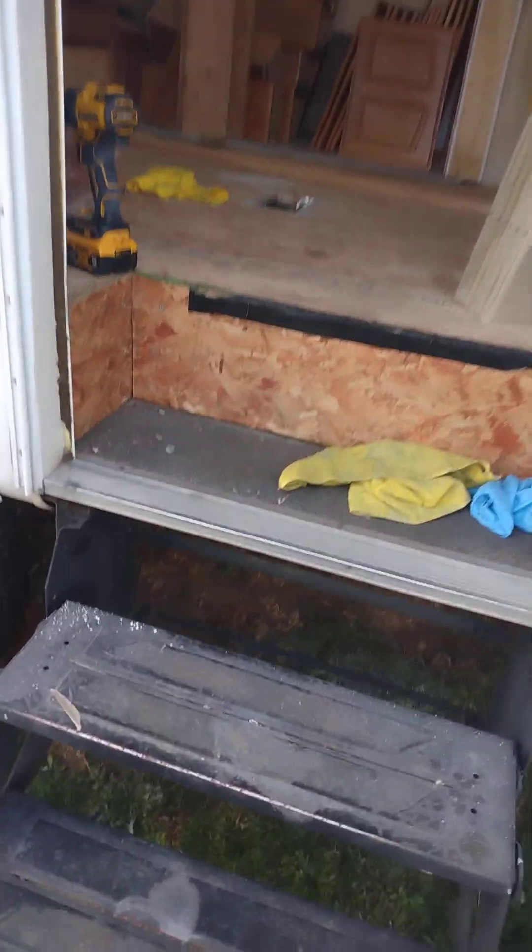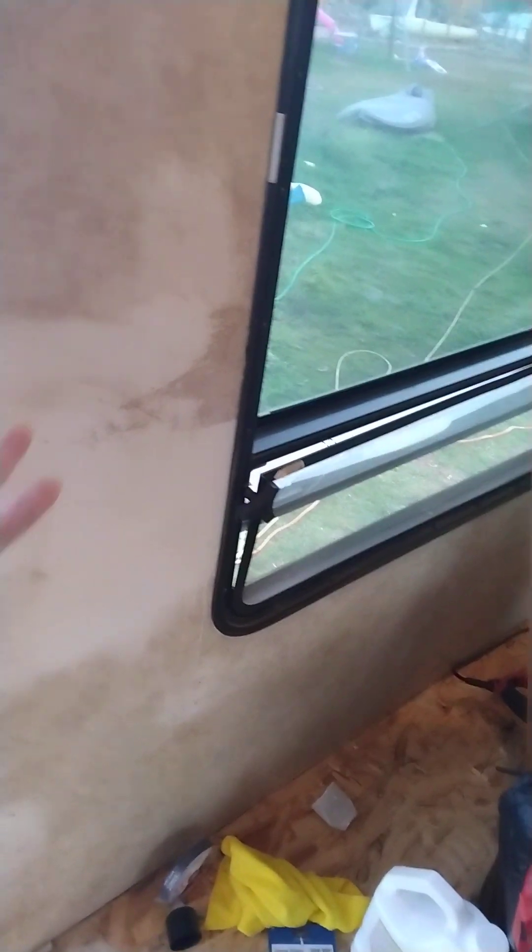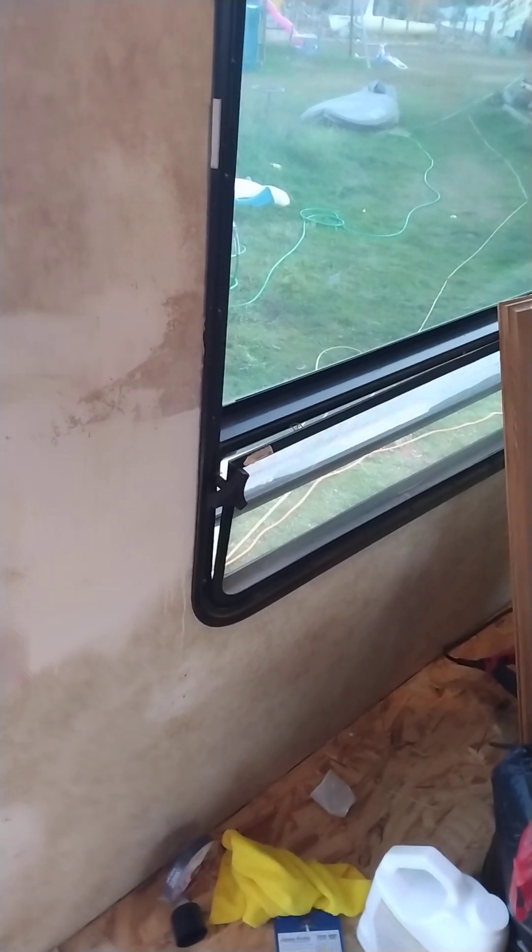Inside, the floor got all stripped out. Right now we're cleaning everything up, getting ready for paint. There's that god-awful wallpaper chair rail kind of thing that a lot of them have — that got stripped off. We're having to clean the adhesive off, and the adhesive remover kind of melts the vinyl cover that they put over the wall. So that's getting taken care of. Little gouges here and there are going to get filled before paint.